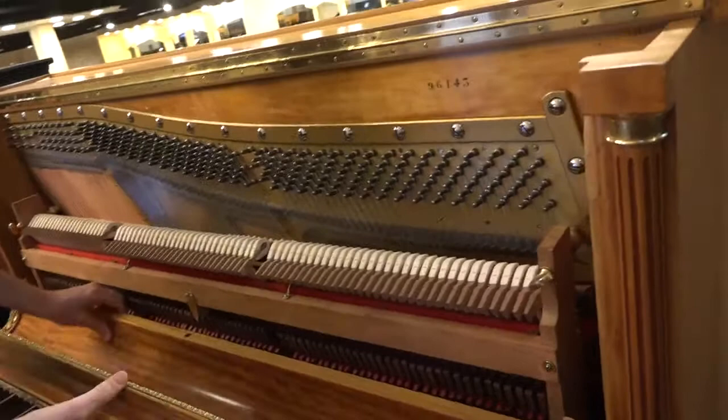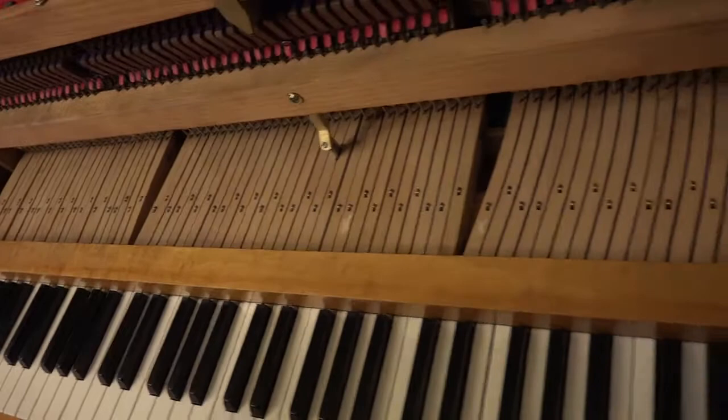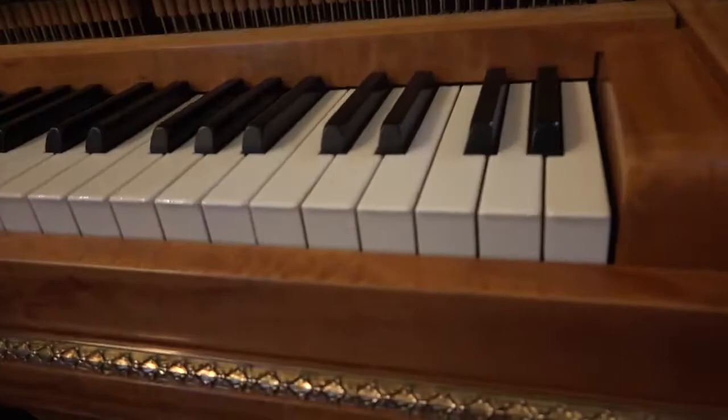Everything is immaculately clean — it's gorgeous, not only on the outside but on the inside. And we've got some French writing in here. There are craftsmen that have signed their name in here. We're going to open this up on the bottom — again, beautiful work on the trap work and on the strings down there. All strings are individually tied. Let's just play it one last time, and then we'll be done.